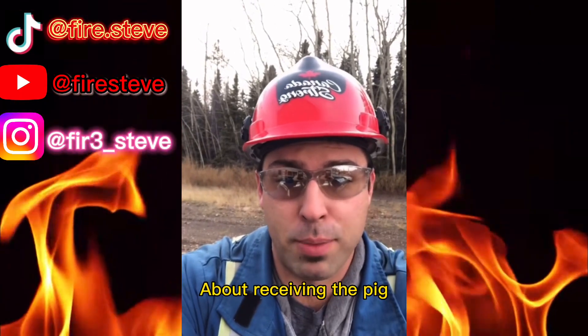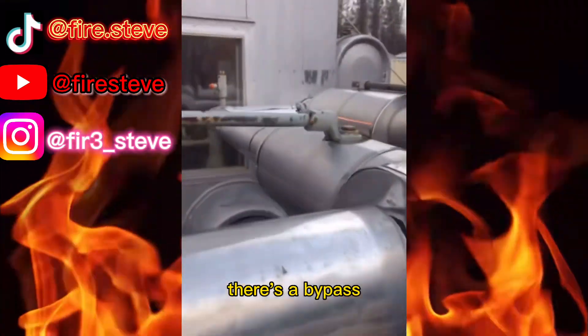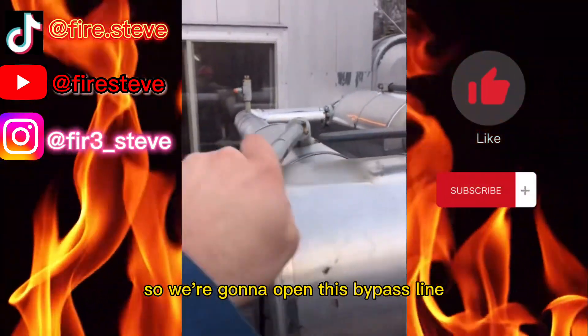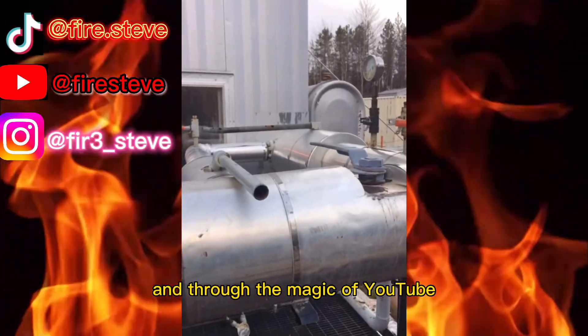Since I have you all here, we'll talk about receiving the pig. So much like sending the pig, there's a bypass. We're gonna open this bypass line and then I'm gonna shut these two valves here to isolate the pig barrel. And to the magic of TikTok, we're isolated.